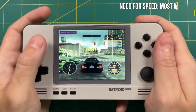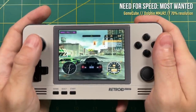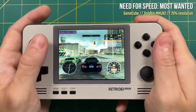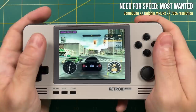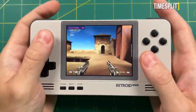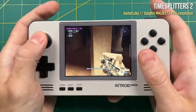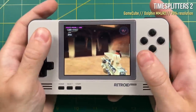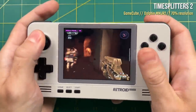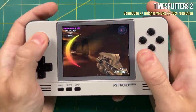For example, Need for Speed Most Wanted runs at exactly one frame per second — the worst emulation performance I've ever seen on GameCube across the board. It's pretty cool that it actually plays, but one frame per second is kind of hilarious. One last note is that a lot of GameCube and PS2 games rely on the right analog stick, and that's really where this right analog slider makes the experience suffer. Playing something like a first person shooter using that analog slider is just really not fun.